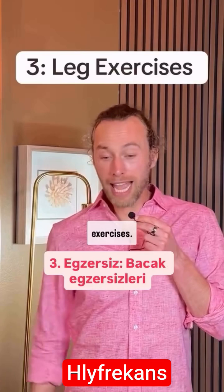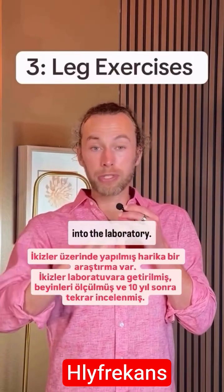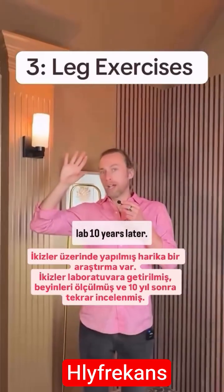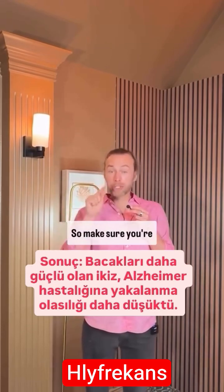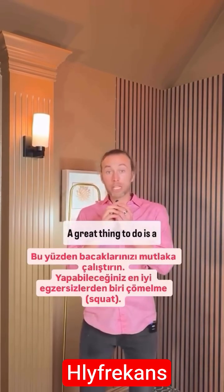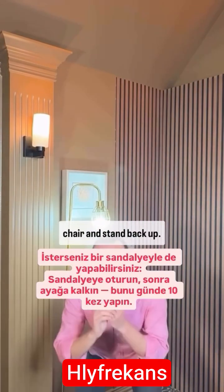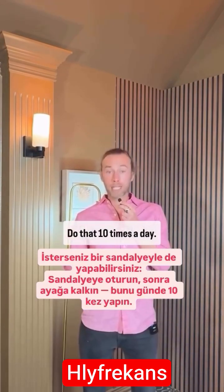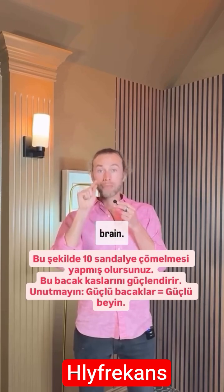Number three is leg exercises. There's a great study in twins. They brought twins into the laboratory, measured their brains, and then brought them back into the lab 10 years later. The twin with stronger legs was less likely to have Alzheimer's disease. So make sure you're exercising your legs. A great thing to do is a squat. You can also do this with a chair — sit down and stand back up, do that 10 times a day. You're doing 10 chair squats. That strengthens your legs. Strong legs equals a strong brain.